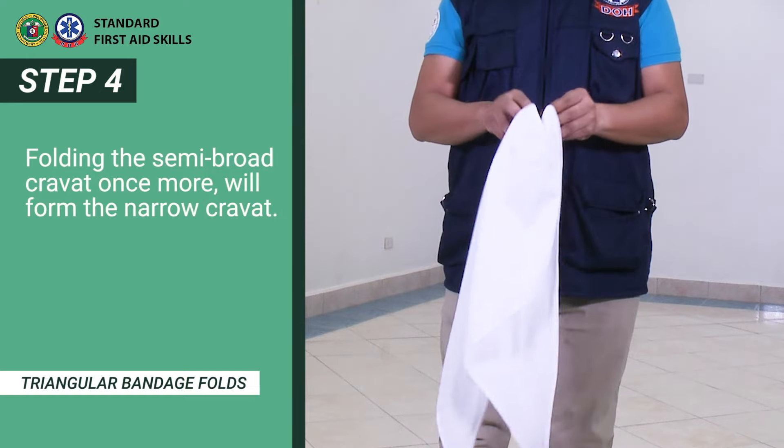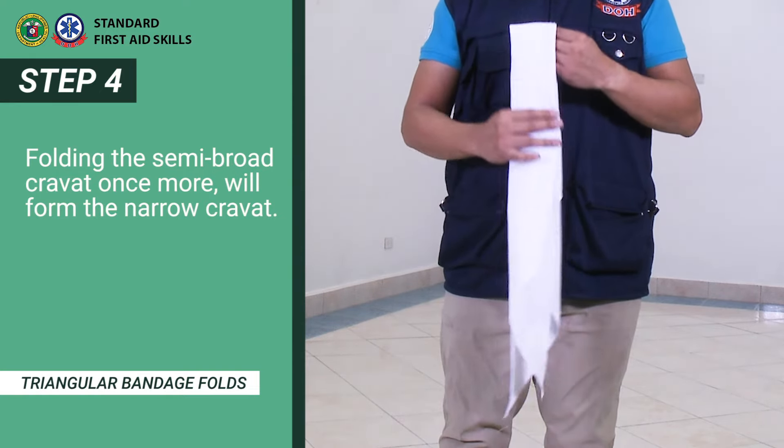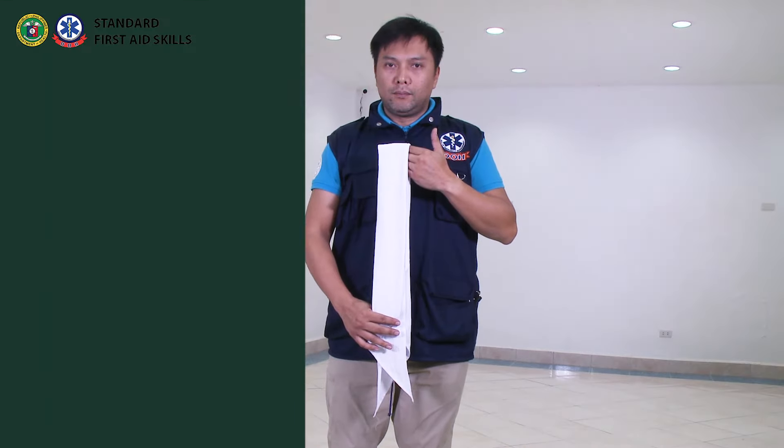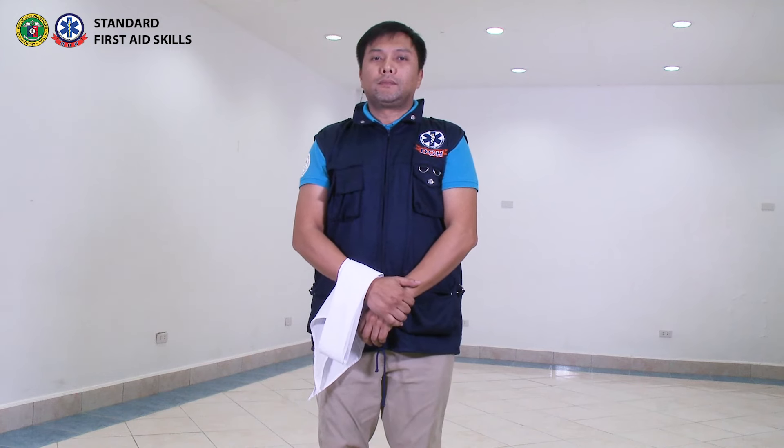Folding the semi-broad carvat once more will form the narrow carvat. You have just seen the steps on how to fold the triangular bandage.